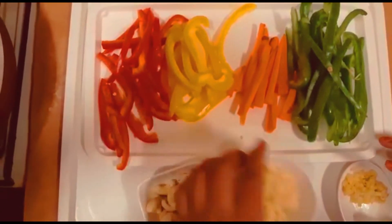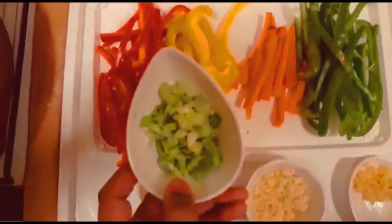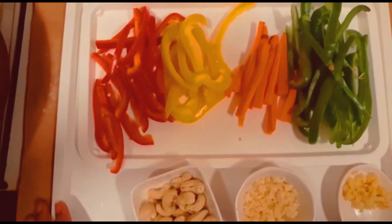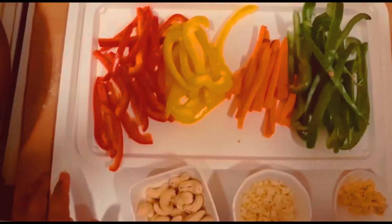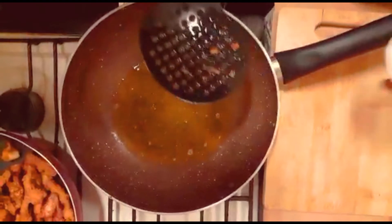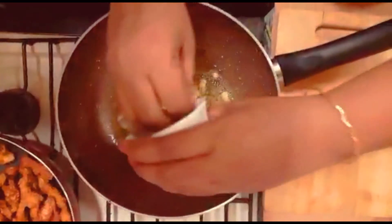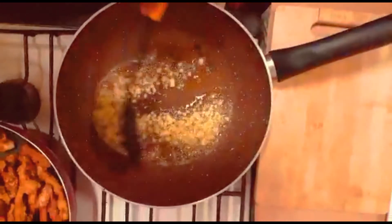I am going to add a little bit of spring onion. Put some chili sauce in the rice. Put some oil in the chicken. Then cut the pieces.